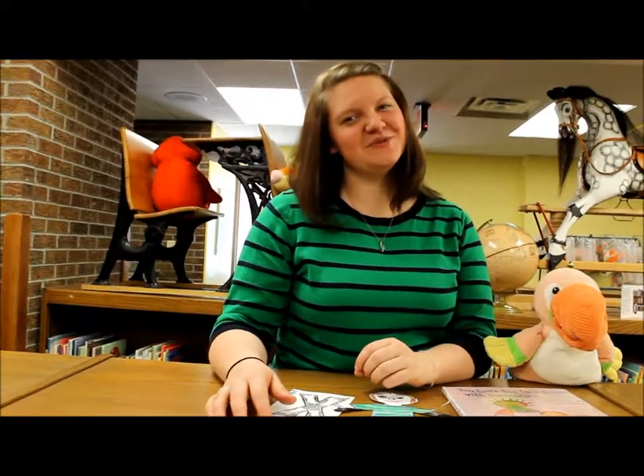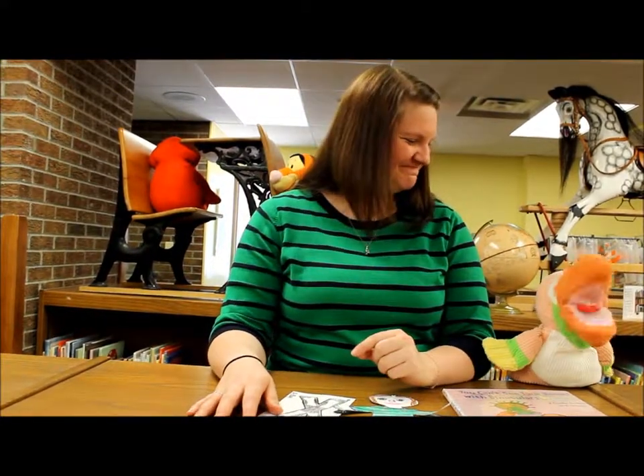Hi everybody and welcome back to this week's Explore to Learn Early Literacy blog. I'm Jamie. And I'm Sammy.